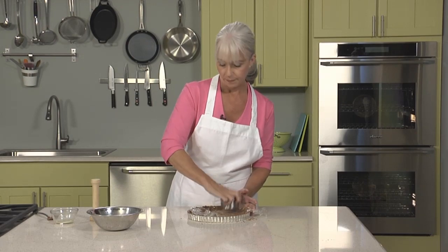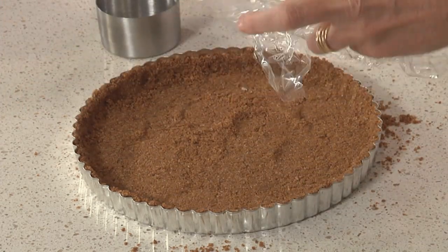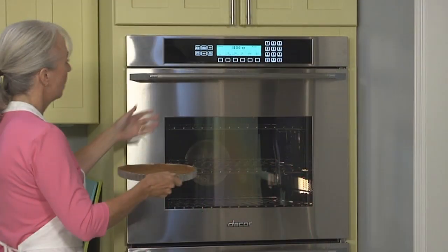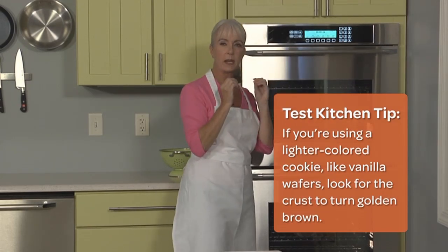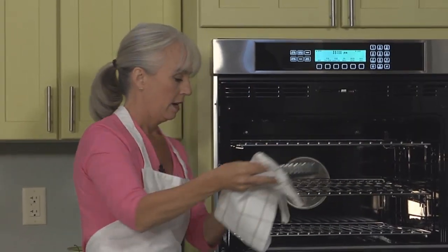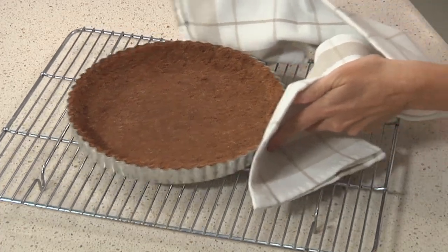You can also use a tart tamper if you have one — it does the same job. Take the plastic wrap off and check; if there are areas that aren't firmly packed, just use the tart tamper to double check and make sure we get a nice crust. Now we're ready to bake. We're going to bake our unfilled crust in a 350-degree oven until it starts smelling nice and nutty and fragrant — that'll take about 10 minutes. Get it out of the oven and set it on a wire cooling rack until it's completely cool, about 20 minutes, and in the meantime we'll make the filling.